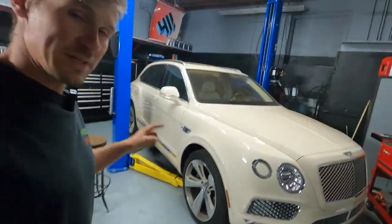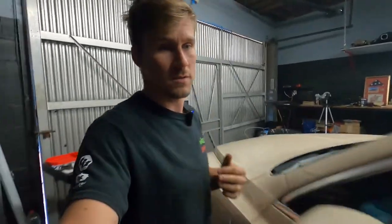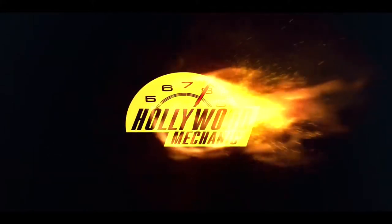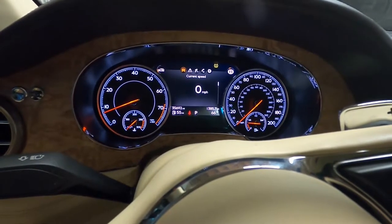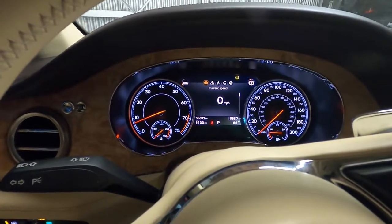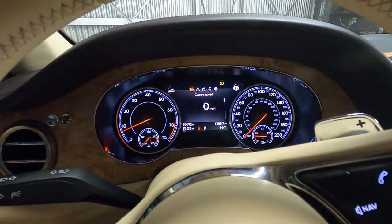Alright guys, today we're going to be working on this Bentley Bentayga — and it's the same on the Lamborghini Urus. The check engine light begins flashing, and this means that it's a serious fault and you should recommend stopping the vehicle. You will then get on the screen a warning to go to the Bentley Workshop.